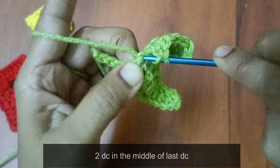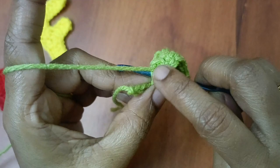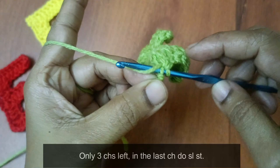1 time double crochet. Again, next chain — 1 time double crochet. Next chain — 1 time double crochet. 1, 2, 3 — 3 stitches are remaining. That is our last stitch — in the third stitch, slip stitch.